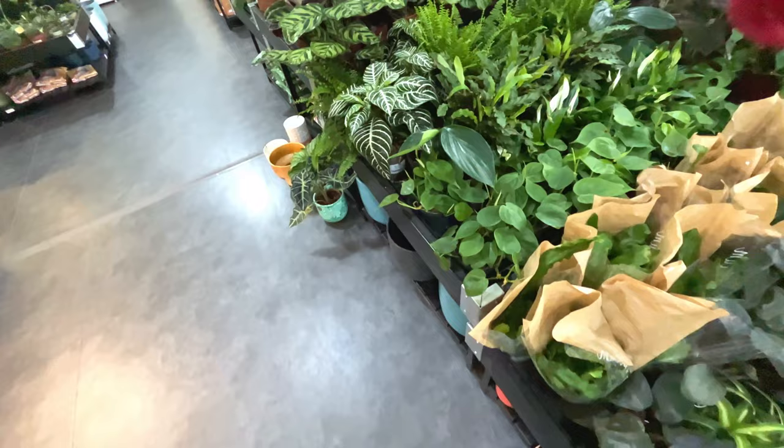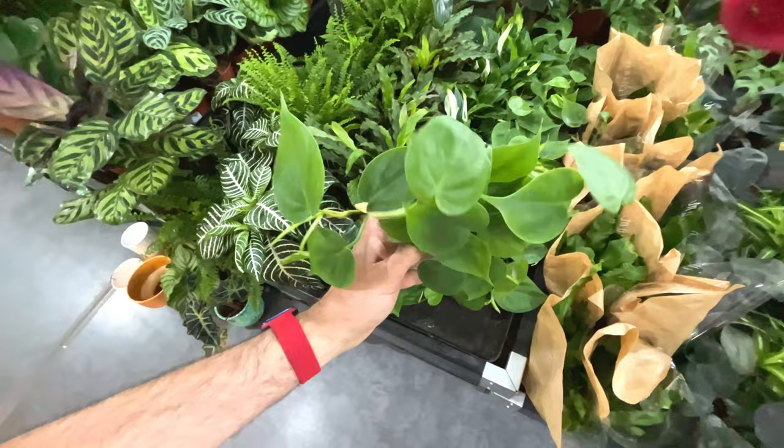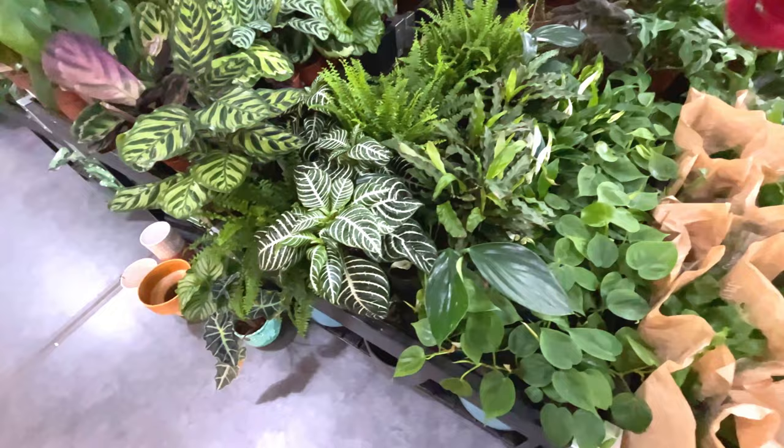Some more philodendron-type plants - philodendron scandens non-variegated, that's seven quid. How many stems have you got in there? Probably five stems. That's the thing you want to check when you go houseplant shopping - check how many stems there are in the plant.